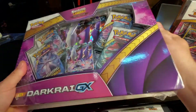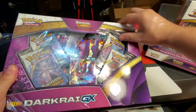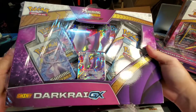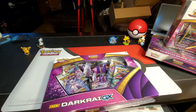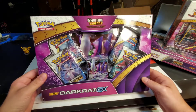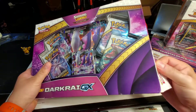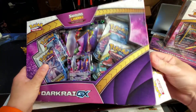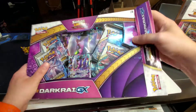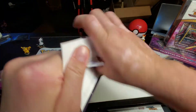This is part one of the video for Thursday July 16th, and then on Sunday July 19th I have another part of Shining Legends collections. I'm going to open the collection boxes first and then we'll do the booster packs after so we can admire the promo cards inside.